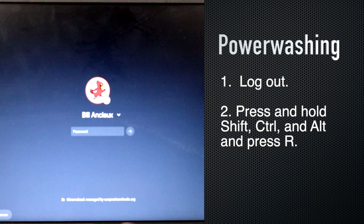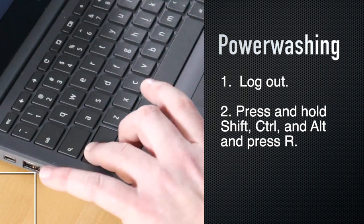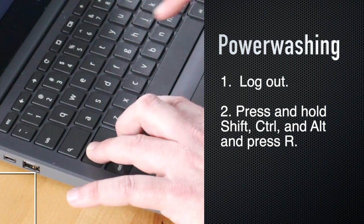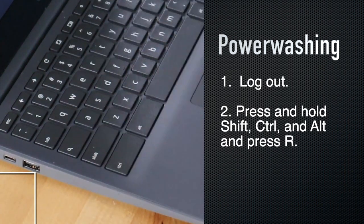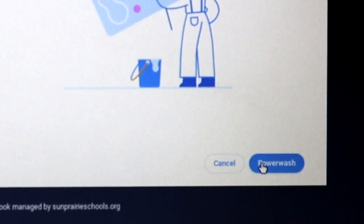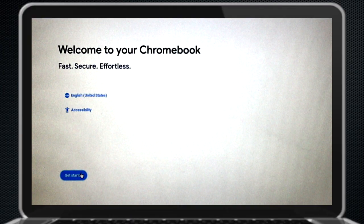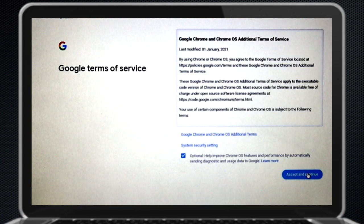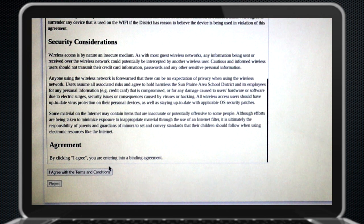Now we are ready to power wash our Chromebook. Here's the easiest way to do that. If you are logged in, go ahead and log out so that you're back on the sign-in screen. Now press and hold the Shift, Control, and Alt keys, and then the R key — R is for reset. Then click on the blue power wash option and confirm your choice. This power wash process takes about a minute. There are a few on-screen prompts you'll need to respond to, but it's as simple as that.